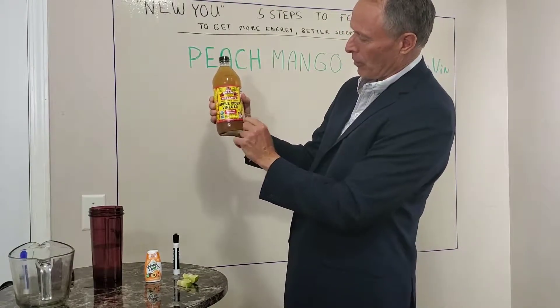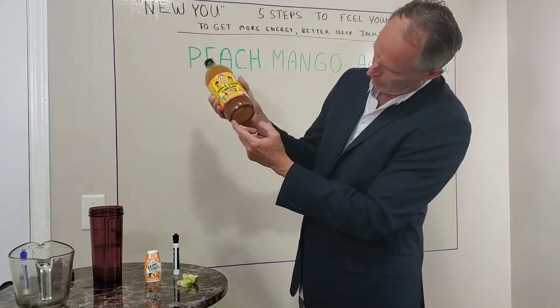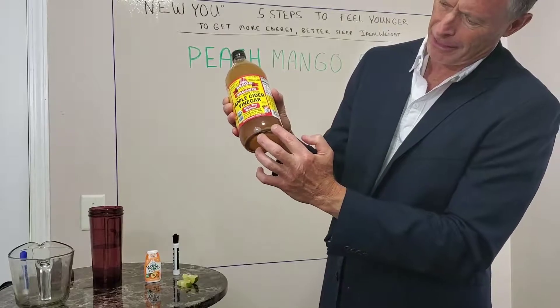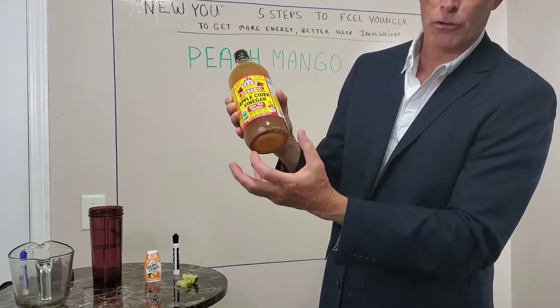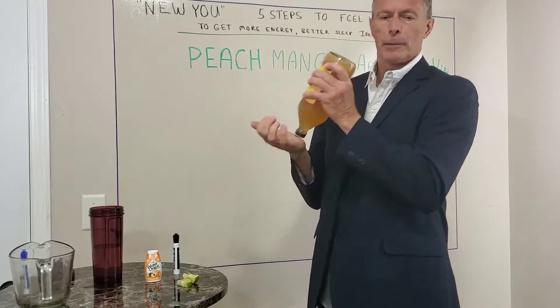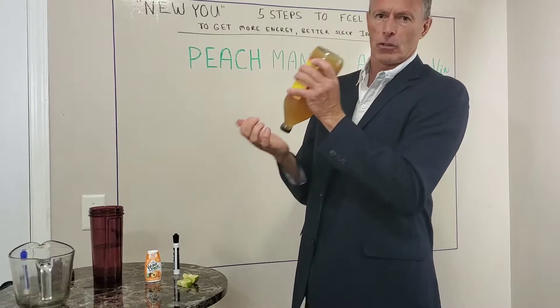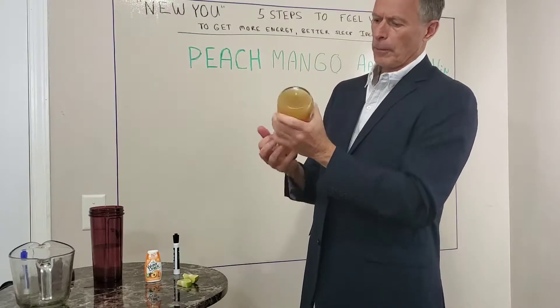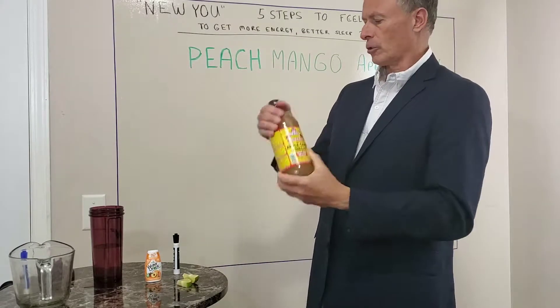It says 'with the mother' on the label, and that mother is the stuff at the bottom. It looks like this stuff that settles to the bottom. You've got to stir it up really good — if it's been sitting on the shelf for a while, you're going to have to stir it for a while. So stir it until it's all mixed in.